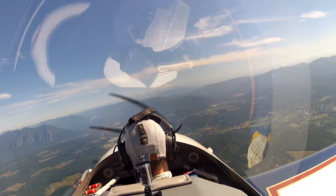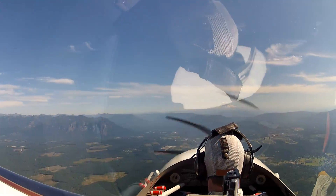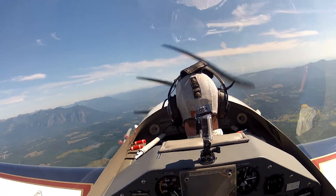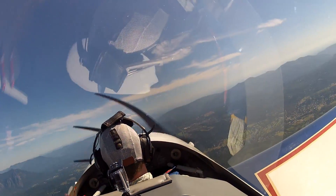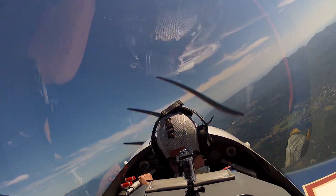It's pretty coordinated. I've got the controls. Power's coming back in, I want to climb up here a little bit.